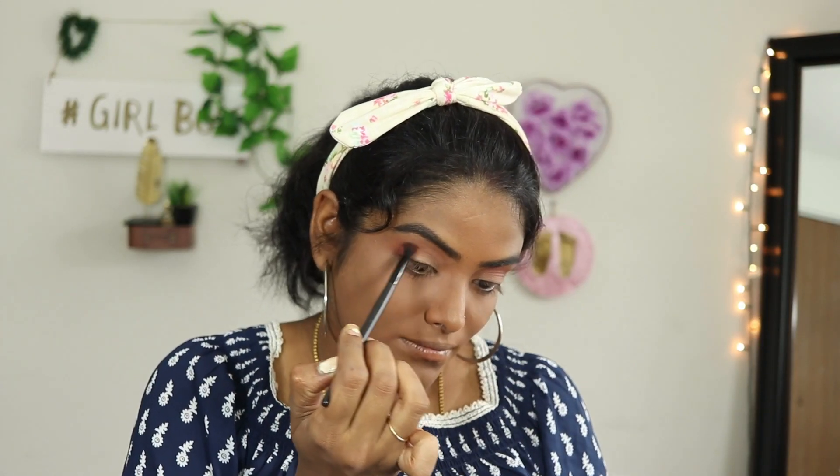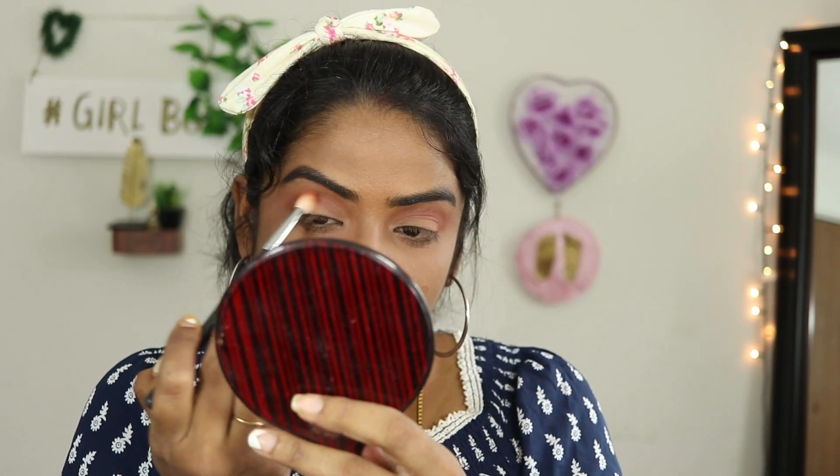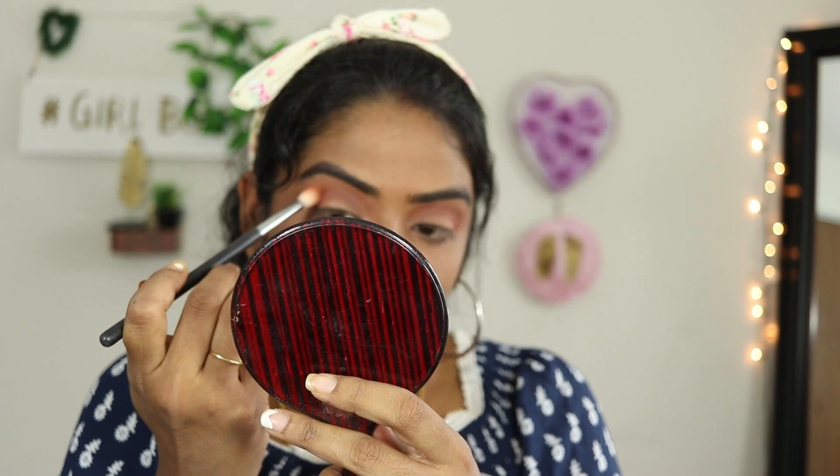Now I am using a pinkish red color from the same palette. I am applying it in the crease and blending slowly. This is a dark color.